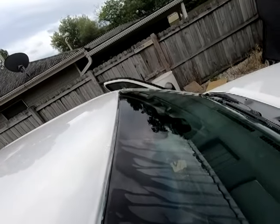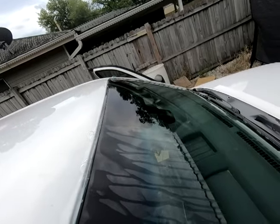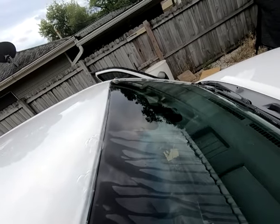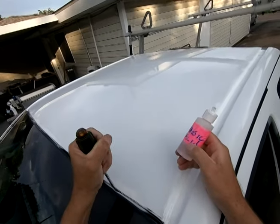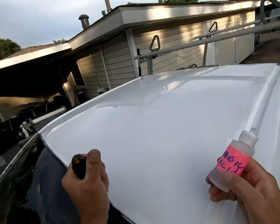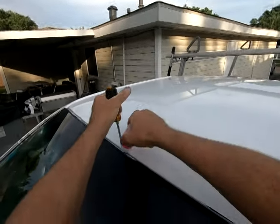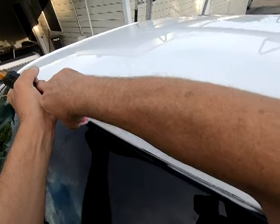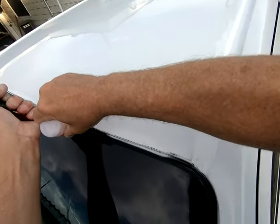I'm blowing air from the inside to see where the holes are. Then I'm separating the seal with a screwdriver and slowly pouring in a rust converter. It's a form of acid so I can go back and paint.